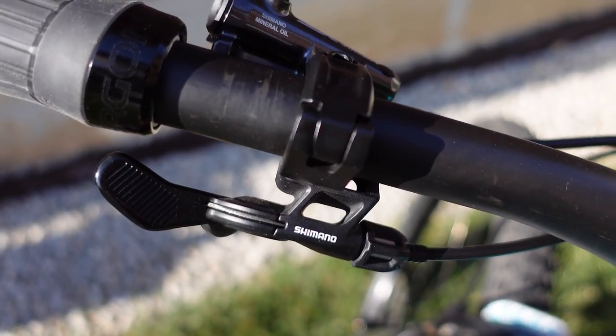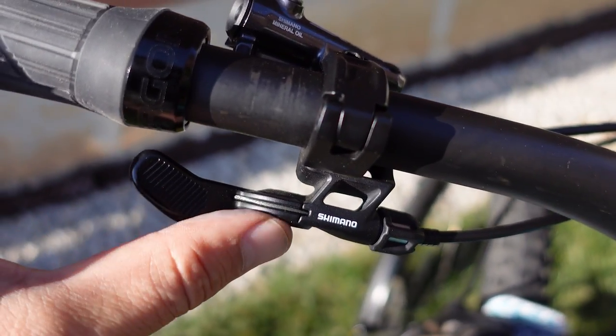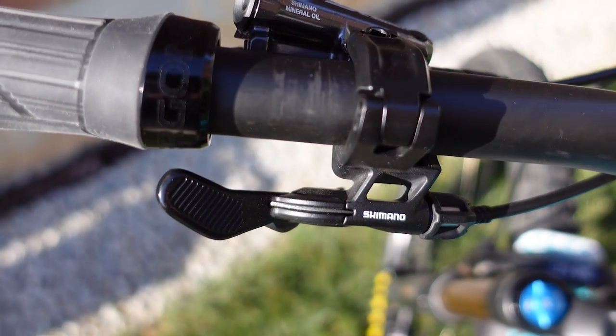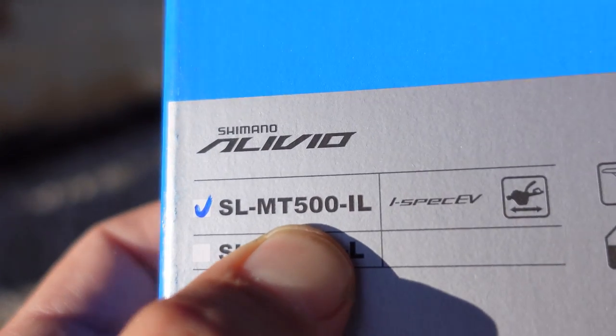Hey everyone, how's it going? It wasn't long ago when I introduced this Shimano dropper remote to you. This is the XTR version MT-800 that I like a lot — I'm still using it on my Yeti. But with the introduction of their Deore 12-speed, they now have the cheaper version, the MT-500.